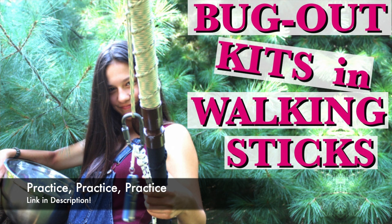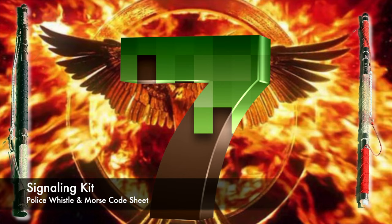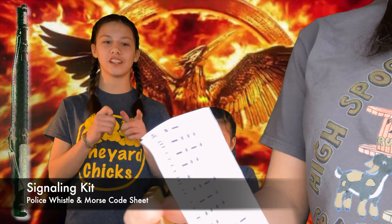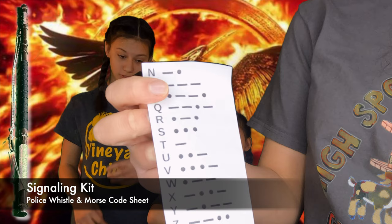Signaling kit. I also have a whistle that can be used to signal for help. And finally, something I found really cool that I really want to learn is Morse code. This is a Morse code cheat sheet for those of you like me who don't know Morse code yet.